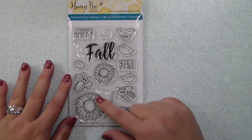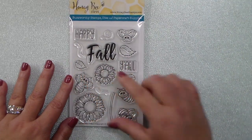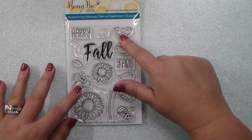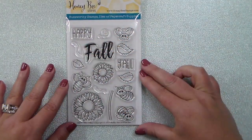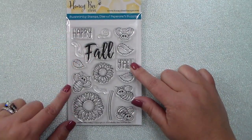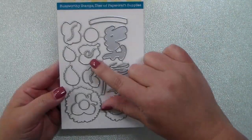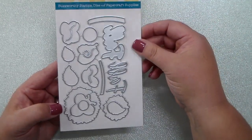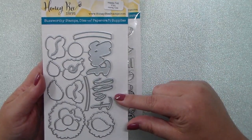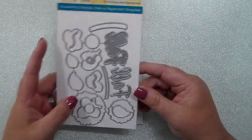The stamp set includes two cute sunflowers in two different sizes, three sizes of leaves, cute little honeybees in a different size than what you've seen before, cute little bee trails, and of course the greeting Happy Fall Y'all. There is a coordinating die set sold separately that cuts out all of those cute images, as well as a shadow for the word fall and the word itself.